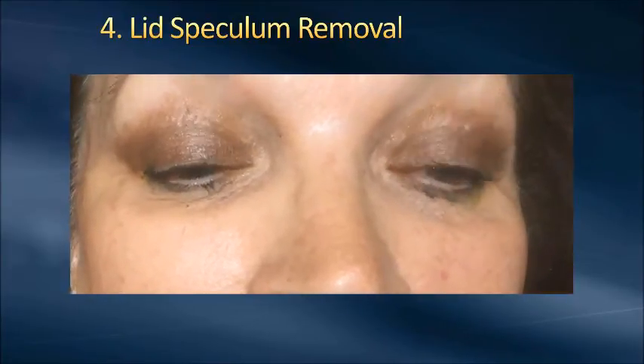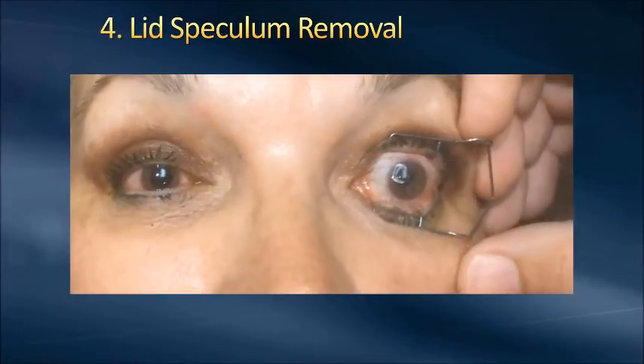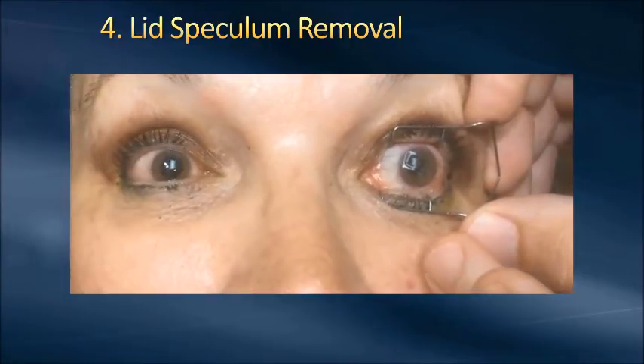We developed this four-step process a little bit through trial and error, and we have found this to work very, very well. A lot of times we would squeeze the speculum together at the same time and lift up — and you'd take the speculum off along with the contact and the membrane. That's happened to both of us numerous times. But with this process, it really hasn't happened. This has made things far easier.